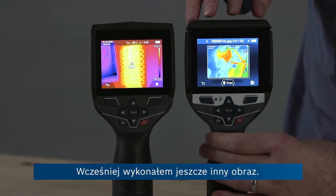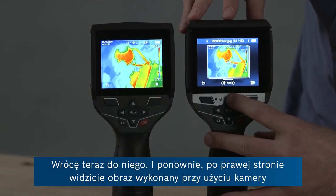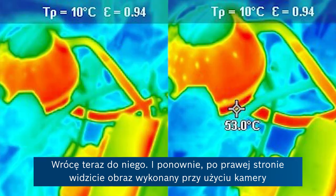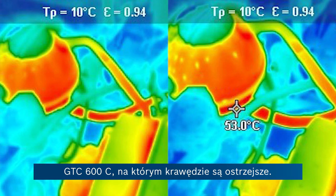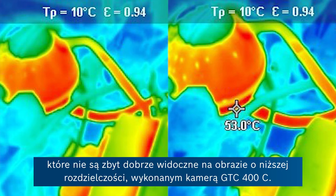Earlier today I also took a different picture, so I'm going to change to this. And again, on the right hand side you can see the image taken with the GTC-600C showing more sharply defined edges. And on the top left you can see a couple of cold spots that just aren't really properly visible in the lower resolution image taken with the GTC-400C.